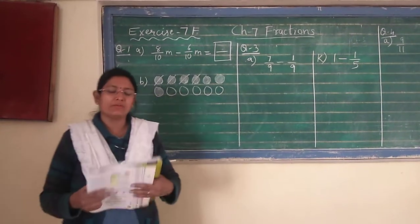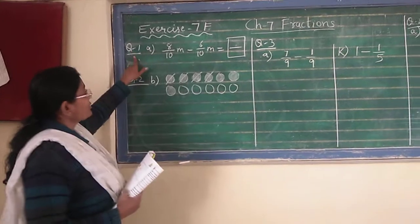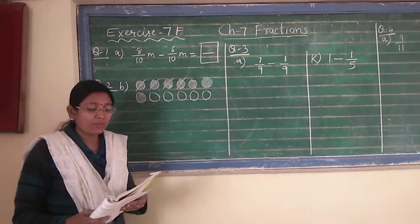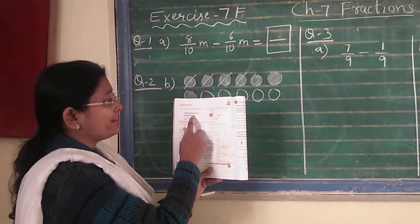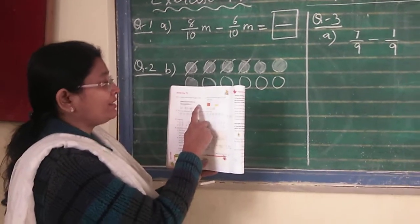Today we will start with our new exercise, Exercise 7F. Here question number 1 will start — question number 1A. Just see in your textbook. Number A is: how much longer is papa's belt? They have shown you the belt of papa and the son also. Both belts are shown and a meter scale is given, and that is 1 meter.